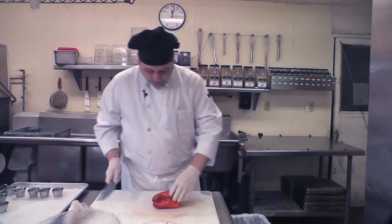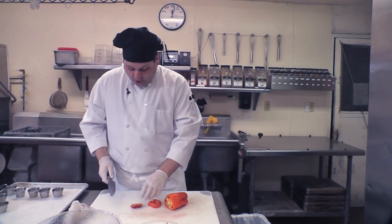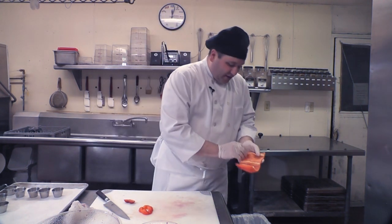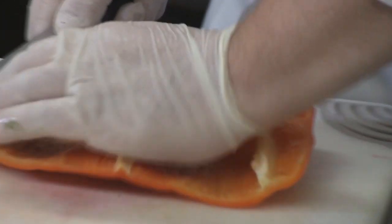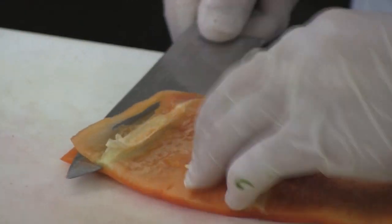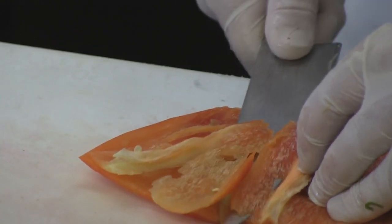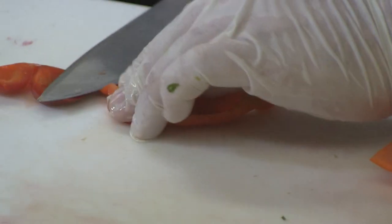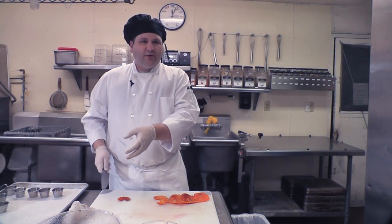Next we're going to grab a red pepper. A trick with red pepper when you're using it raw in something like a salsa: you can get a bitterness from it, and that's coming from the inside membrane. So just lay it flat and carefully slide your knife along to remove the seeds and the membrane. You don't have to get all of it, but the more you remove, the more you get rid of that extra bitterness and get more of that sweet bell pepper flavor. Because I don't want a big pepper bite — I want more of that cherry flavor, and the pepper is just there for a little crunch, a little background, and for color.